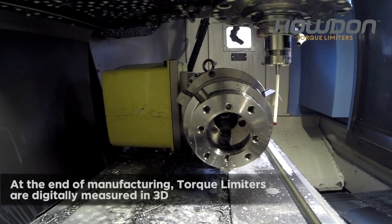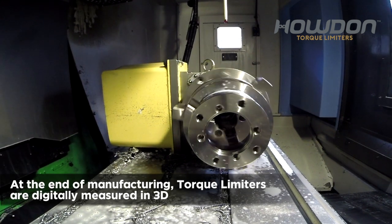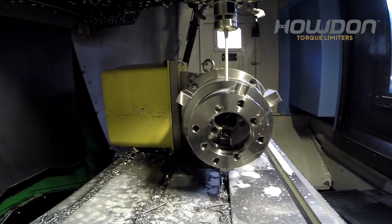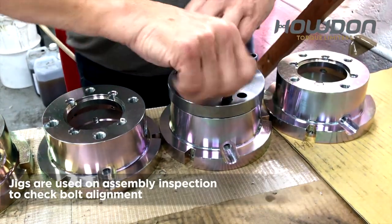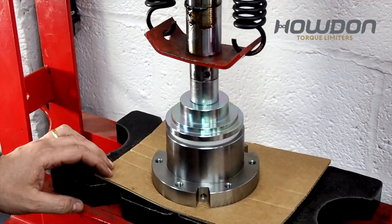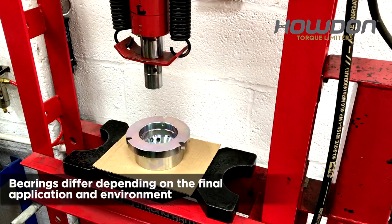At the end of manufacturing, torque limiters are digitally measured in 3D. Jigs are used on assembly inspection to check bolt alignment. The bearings differ depending on the final application and environment.